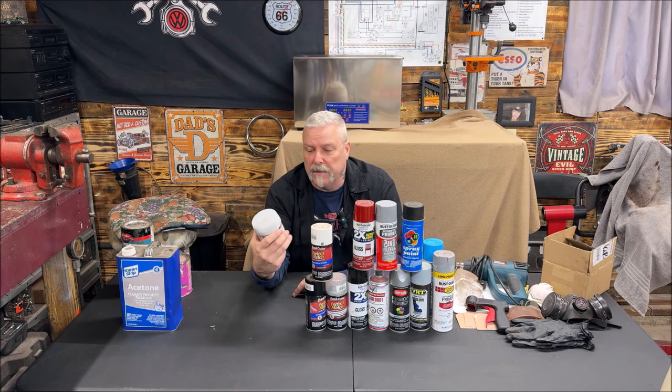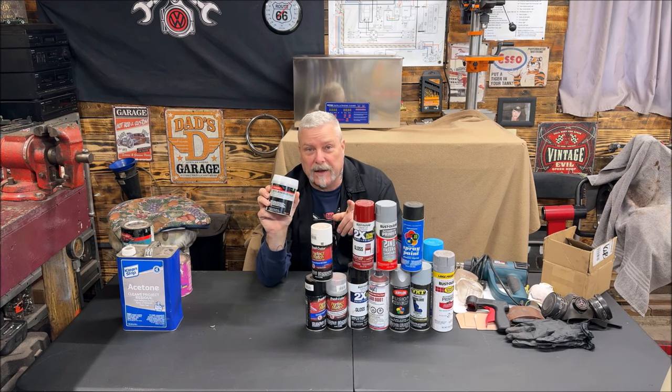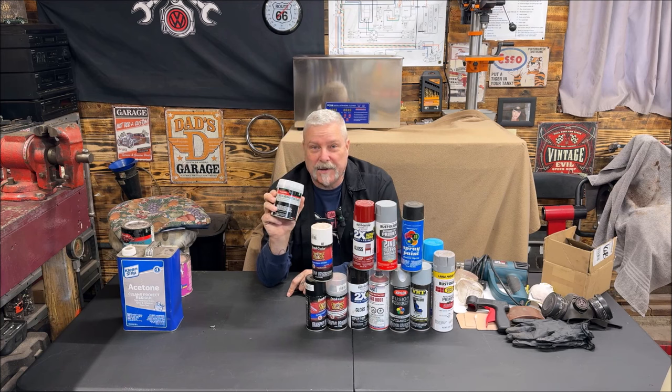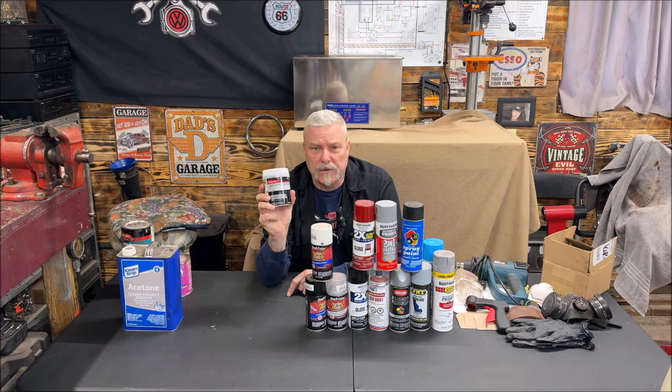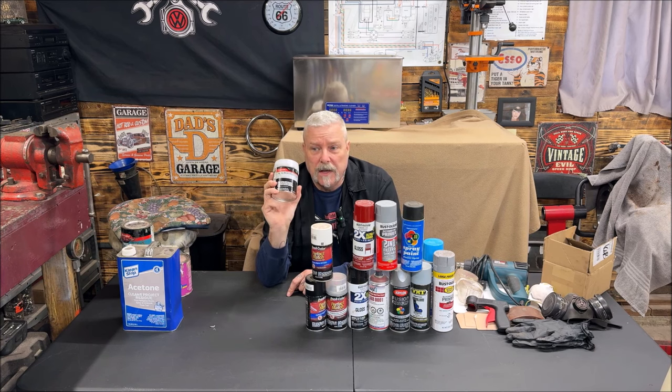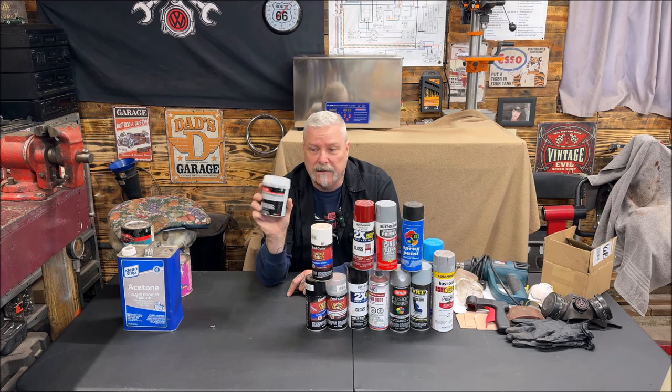One more thing before we get onto the paint — the metal reinforced filler by Bondo. Like I said, I'm not a body man, but my buddy Duke is a body man and I'm excited about his car. I did use the metal reinforced Bondo and was quite impressed with it. It's not quite as easy to sand — it has metal strands in it. I watched a couple of videos, read up, used it, and I really liked it.